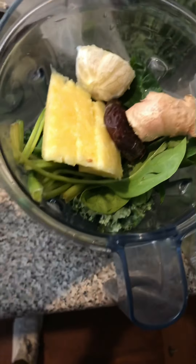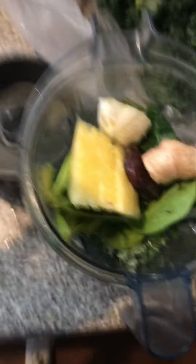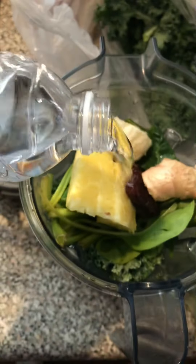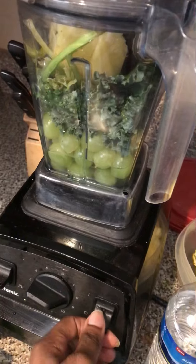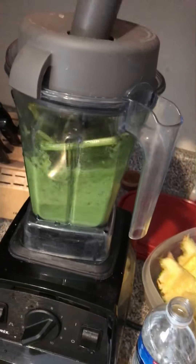I'm also going to use half of a lemon, and next I'm going to add in my water — not a lot, just a little bit to help everything mix up, probably about a quarter cup, because I will be using my Vitamix blender.